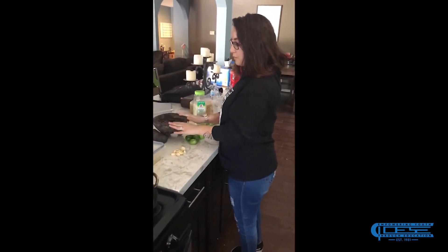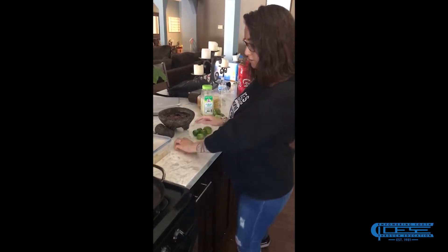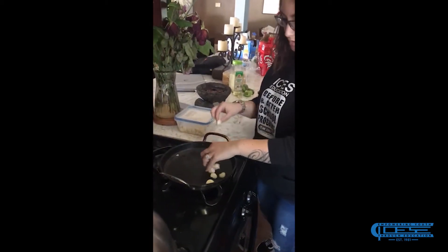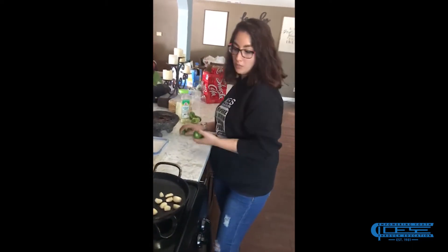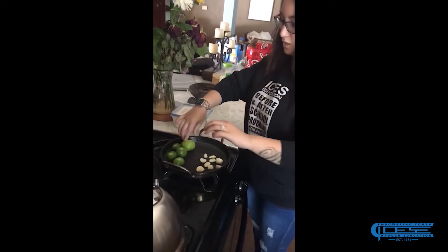So we are going to go ahead and get started. While we wait for the chile piquin to boil in the hot water, we are going to get started with our garlic cloves. We are going to put these on our pan and let them get a caramelized brown. Then we are going to go ahead and put our green tomatoes on here as well, and wait until they are soft.